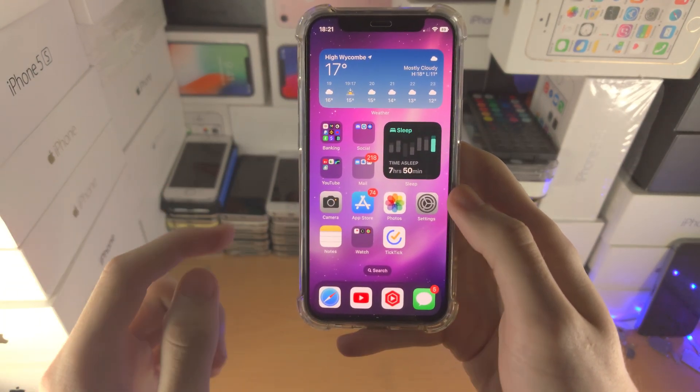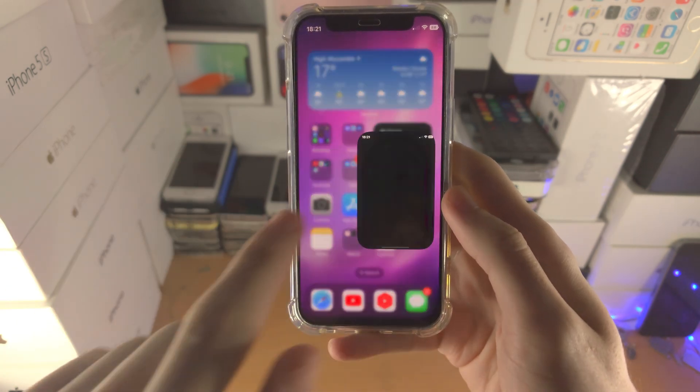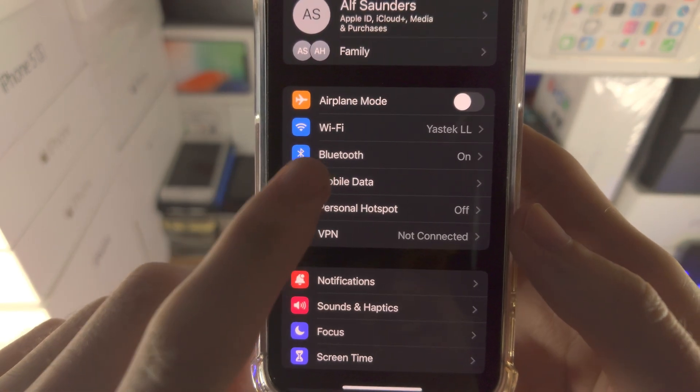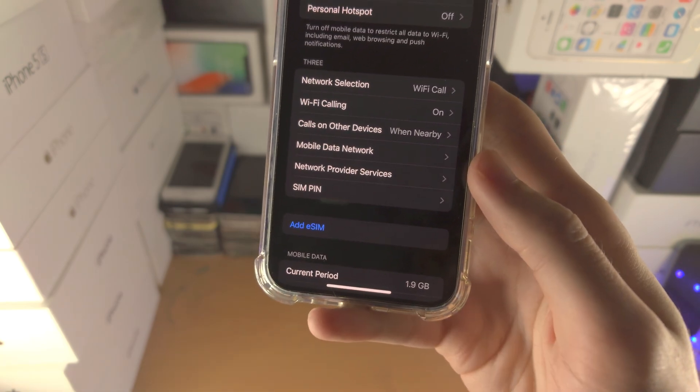In order to convert a physical SIM card inserted into your iPhone into an eSIM, you're going to open up the Settings app. From here you're going to find Mobile Data. Now you should see somewhere here: Convert to eSIM.